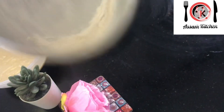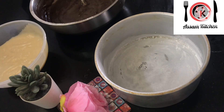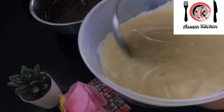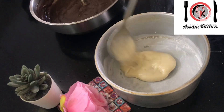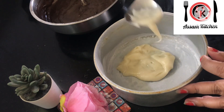We are going to use a spoon to create the zebra design in the batter.